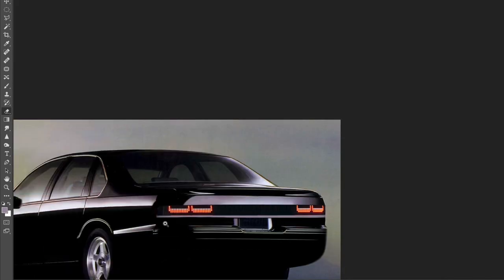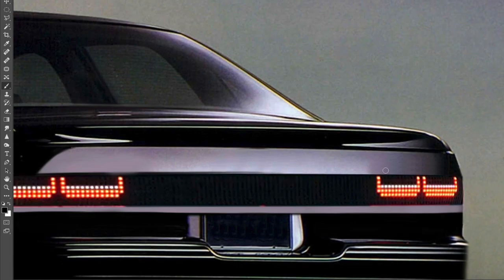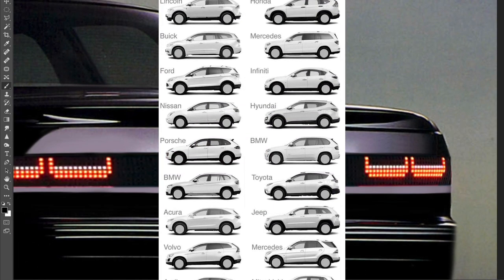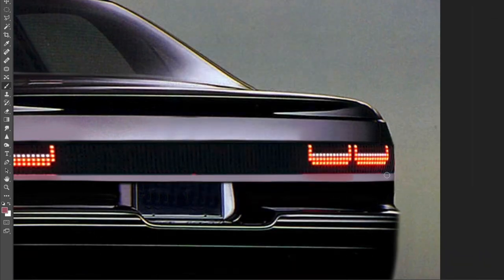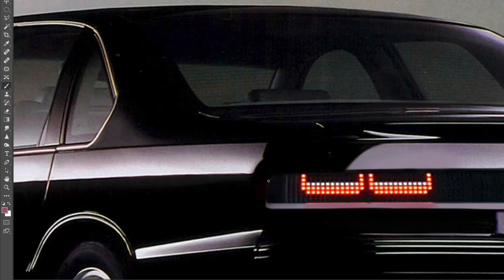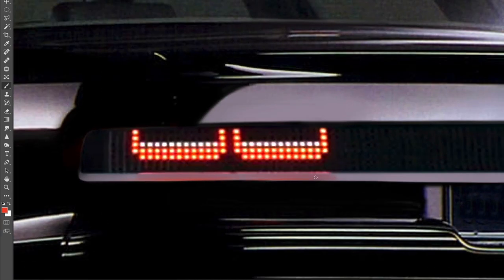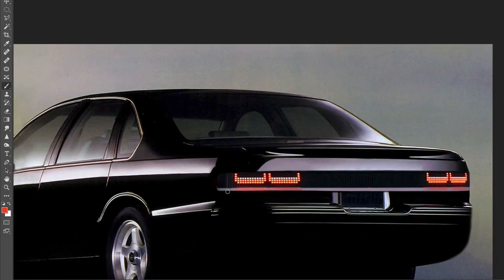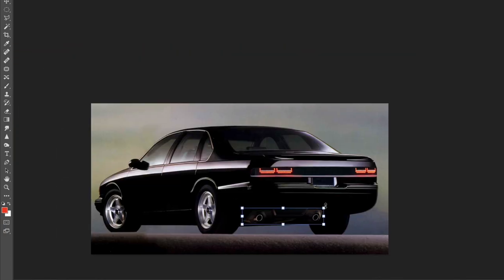The Impala SS was only in production from 1994 to 1996 and it is a true modern classic. It's a great alternative to the crossover and SUV epidemic we have today, which by the way was the reason for the cancellation of the Impala SS in 1996 — Chevy simply needed the production line to switch over to building more SUVs, which is pretty sad. That's how it ended for the Impala SS.